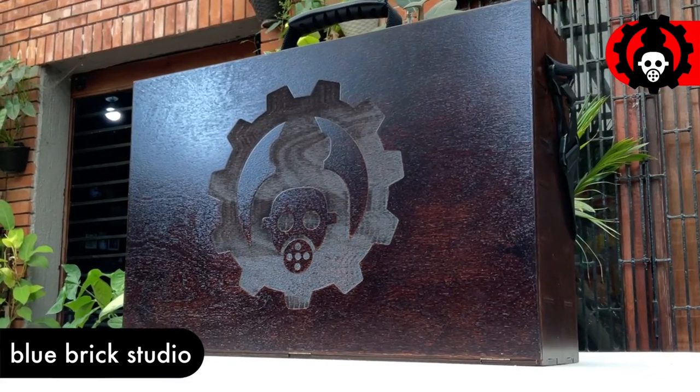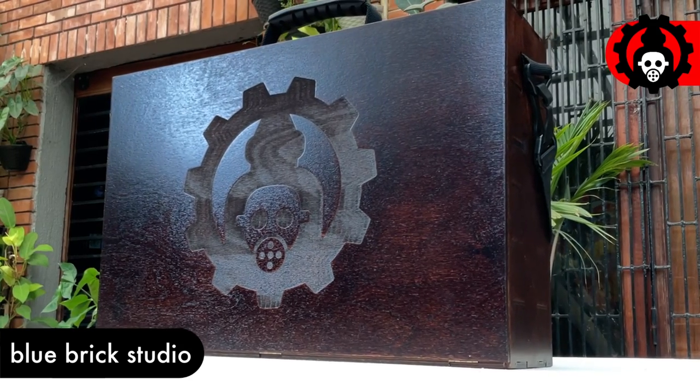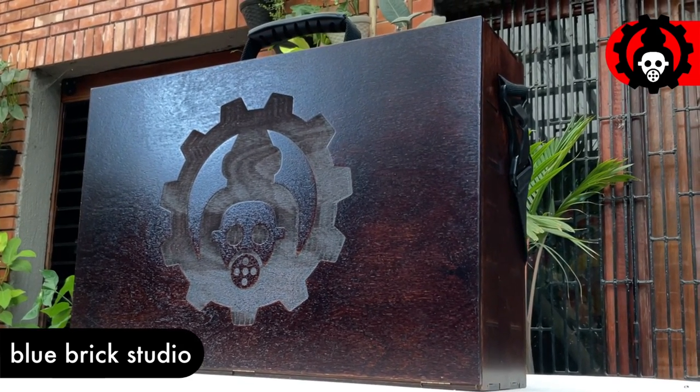Hi, I'm Don. Today we're unboxing and doing a bit of review of this Frontier Wargaming Paint Case 2.0.